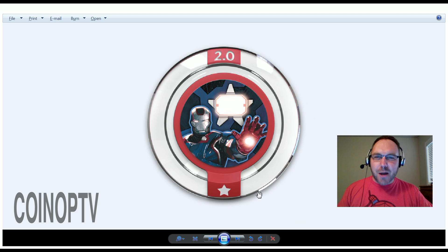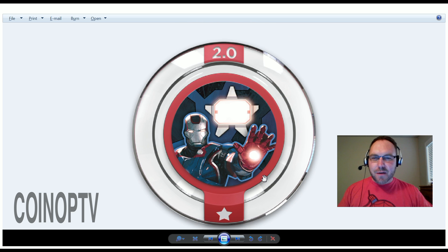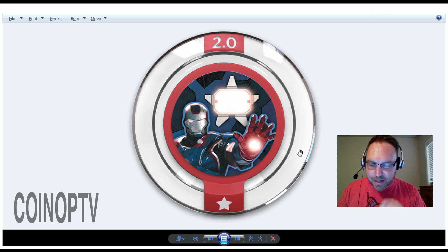So this is the Marvel Team-Up: Iron Patriot. Hit them hard, hit them fast, hit them with everything — Iron Patriot reporting for duty. That's kind of an alternate skin or alternate Iron Man there.